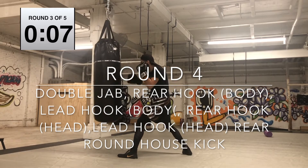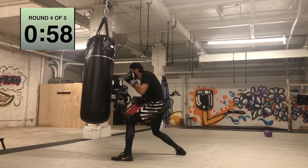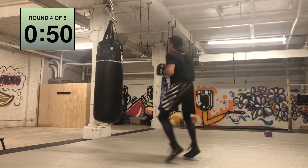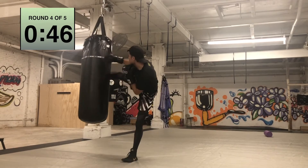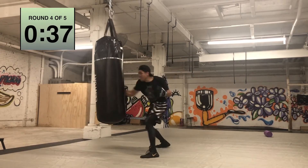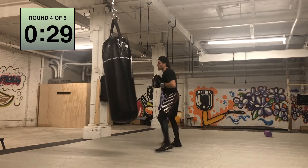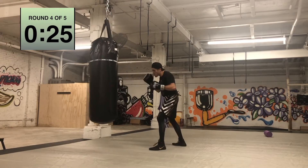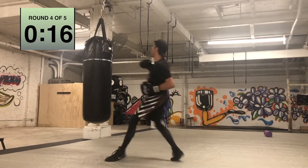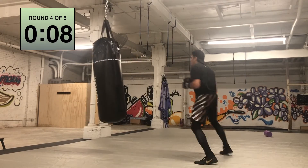Double jab in, rear hook to the body, lead hook to the body, rear hook to the head, lead hook to the head, head plant and roundhouse. Make sure you reach across like you're grabbing their opposite shoulder and throw that roundhouse with intention. Nice and smooth until you get it down, then you can start throwing harder. I like grabbing the opposite shoulder of my opponent and throwing that roundhouse right over the hand — grab and throw. It's really defensive too: if they want to throw a counter, your hand's already up blocking. It can also be a balance thing — you can grab onto that shoulder and know exactly where your target is. Keep retreating; each combo and retreat is super important. Work on getting into range safely.